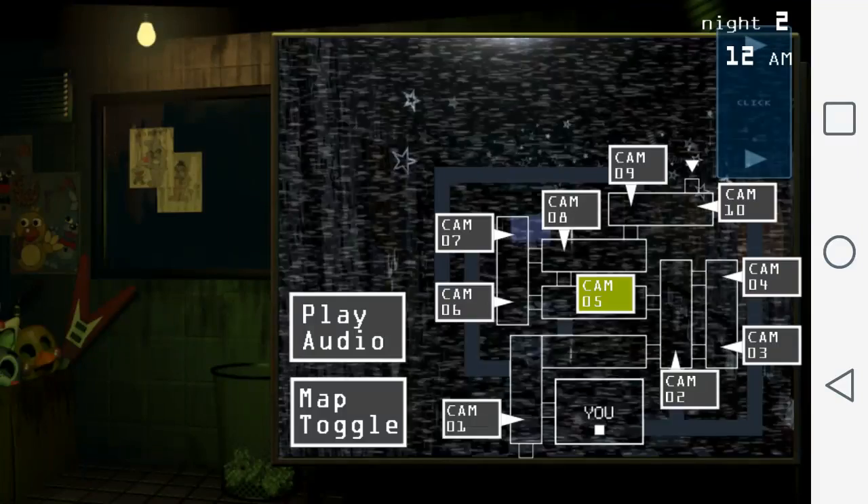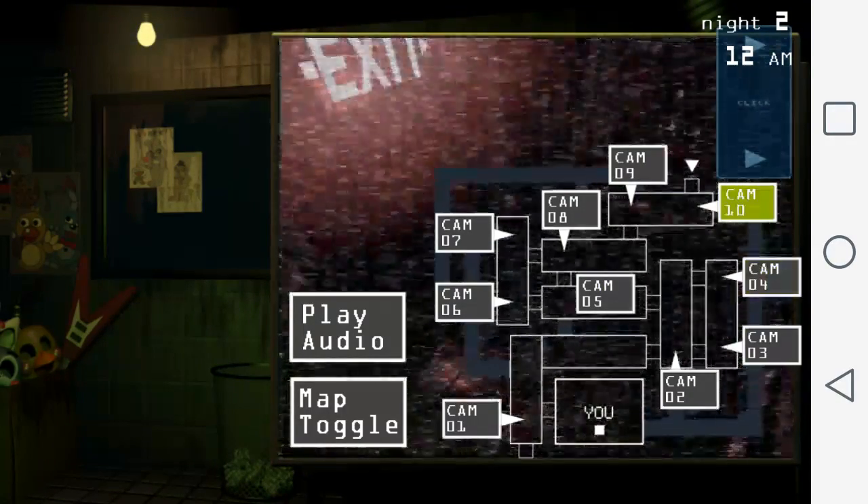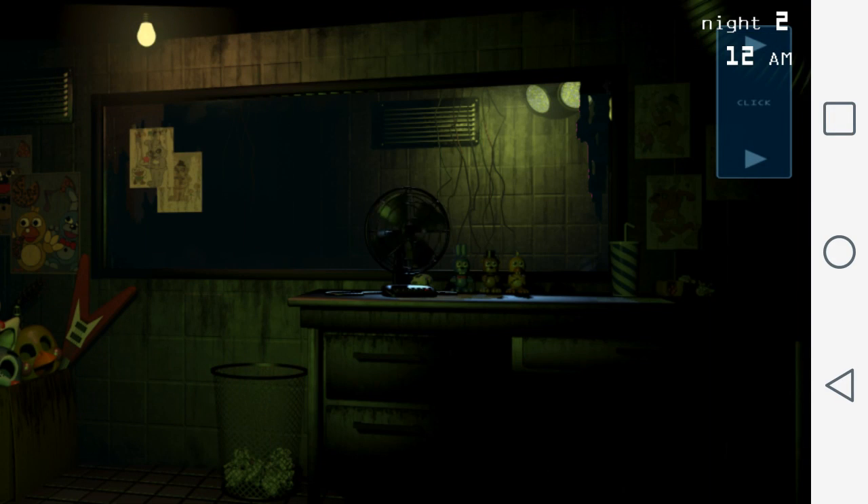Gotta go, man. Well, look, it's in there somewhere — I'm sure you'll see it. I'll leave you with some of this great audio that I found. Talk to you later, man.